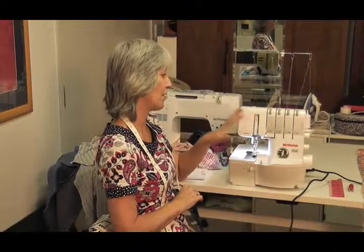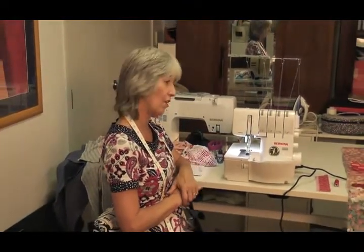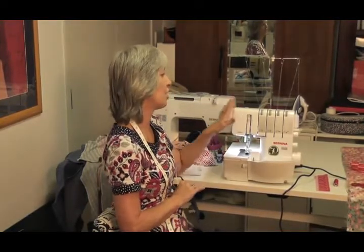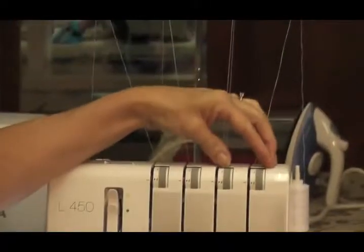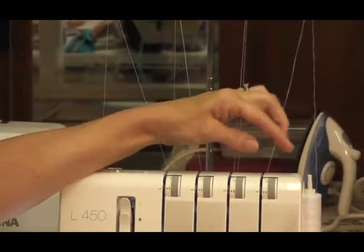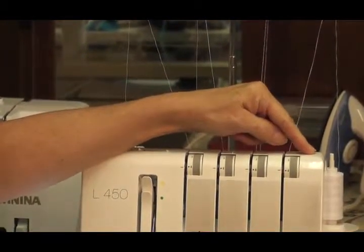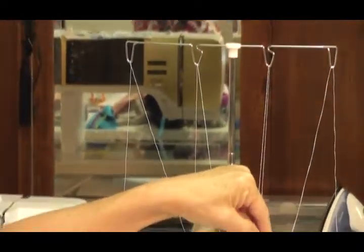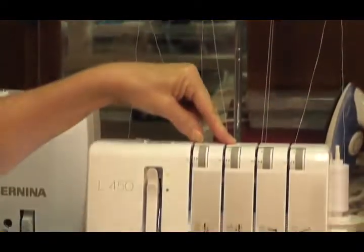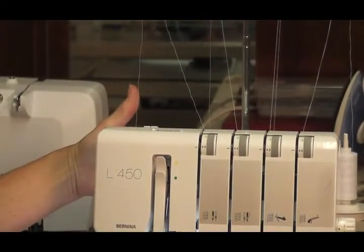I'm going to show you on the L450 how to do your four thread overlocking, your three thread overlocking, your flat locking, and your rolled hemming. I have got four threads on my overlocker — overlocking thread on my two loopers, called the red and the blue looper. The red one is the lower looper that does all the work underneath, the blue one is the upper looper. I put sewing thread on my needle threads because they're normally sewing a garment together.